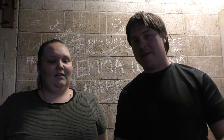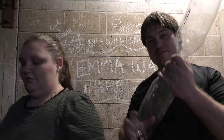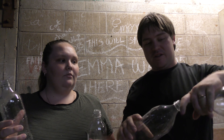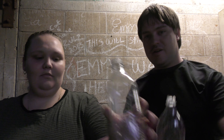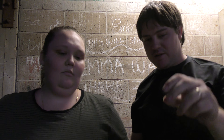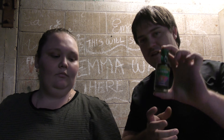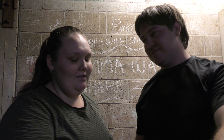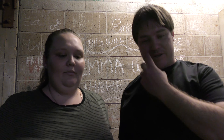Hey guys, welcome to the Anyone Can Craft episode! Today we are making water tornadoes — bottle tornadoes. You fill up your bottles, tape them together, and make a tornado with it. We've got two 1.25 litre bottles and two 600ml bottles. We've got green food coloring and pink — or rose pink.